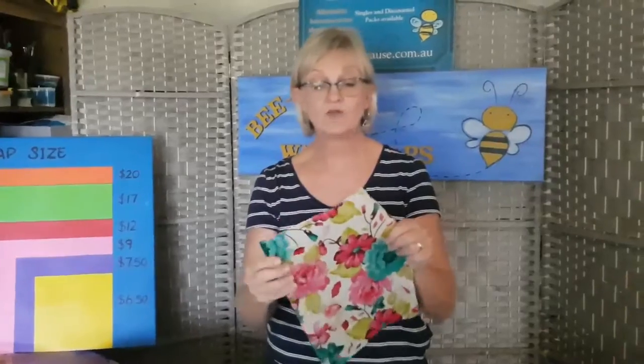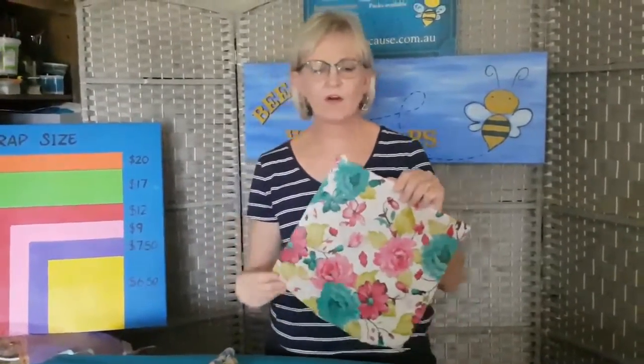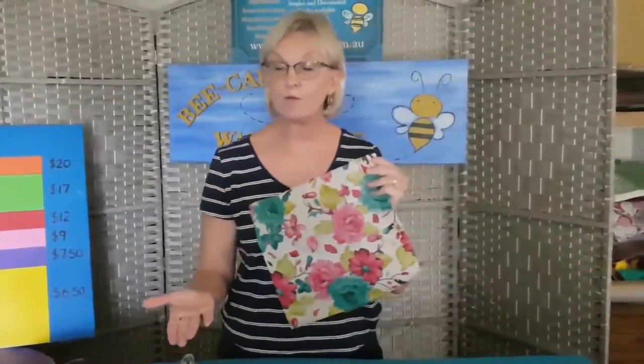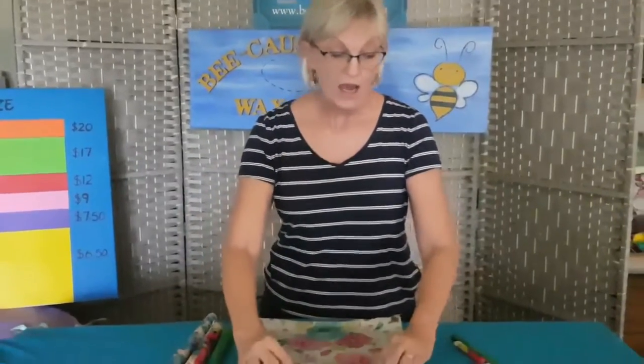The next one is the 30 by 30, or what we call our lunch wrap. This one is perfect for a couple of sandwiches. If you've got sandwiches with tomato or things that are a little bit wet, just put a bit of paper towel over the sandwich and then wrap it. It's also good for actual sandwich wraps — a perfect size for that. It's a really versatile wrap and one of our best sellers, though at the moment I'd probably go for one of the bigger ones if you want longevity out of your vegetables.